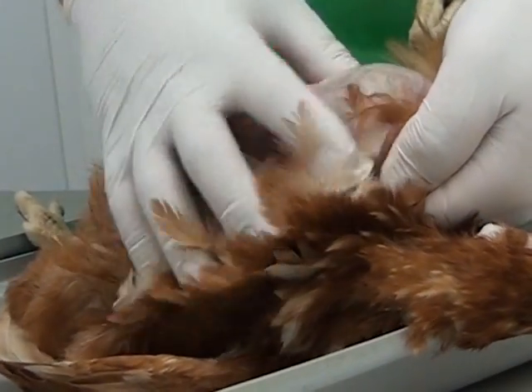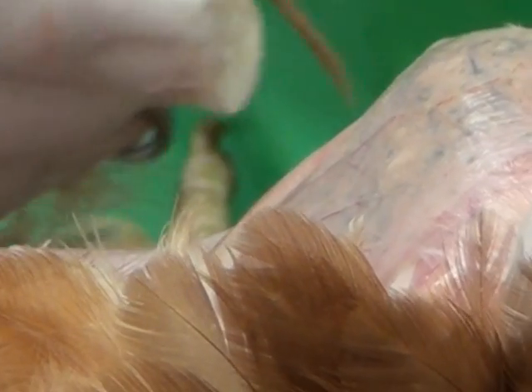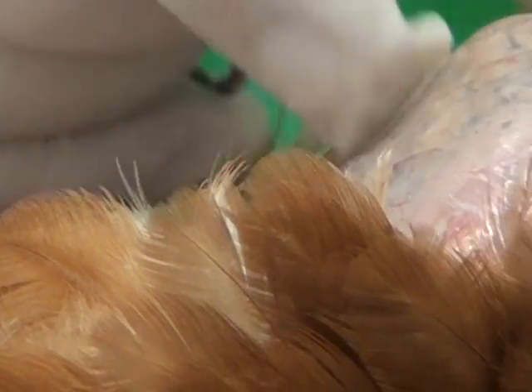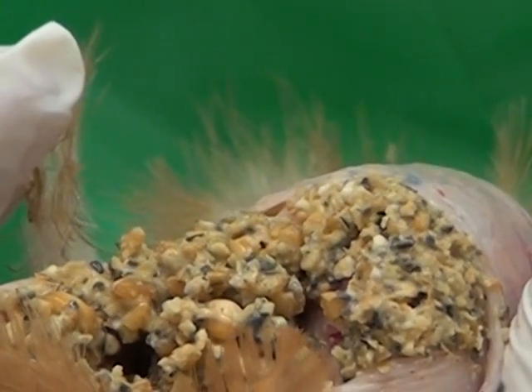Tearing the skin further towards the head will reveal the crop. The crop is a storage organ for the food as it is rapidly taken in by the bird. There is very little activity other than storage, and quite often you will find food in here. It is very thin skin and very easily penetrated with the scissors, revealing normal food from a layer ration.